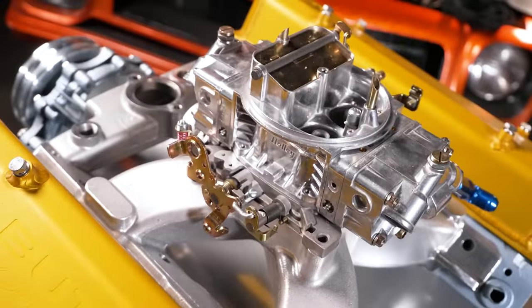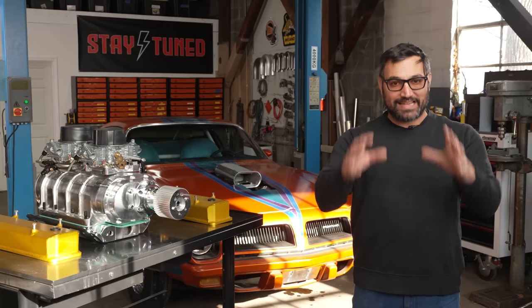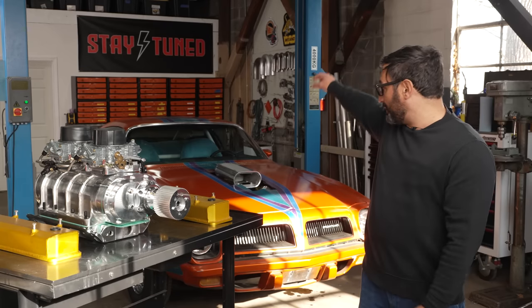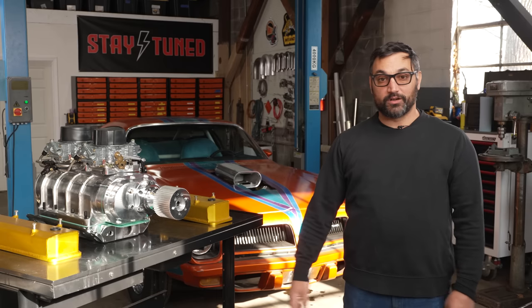It's up and running, it makes about 400 horsepower. It's got a Muncie four-speed and it's awesome, but it's not exactly done because I need to fill that big hole in the hood — and in my heart — with this 671 blower.